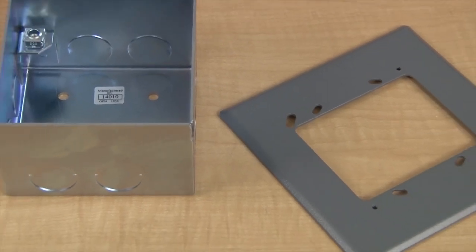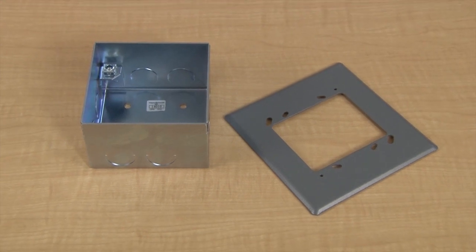Mounts for the Vibratone Horns include surface, flush, or semi-flush mounting on walls, panels in cabinets, on 4-inch square outlet boxes, or in concrete and deep wall constructions.